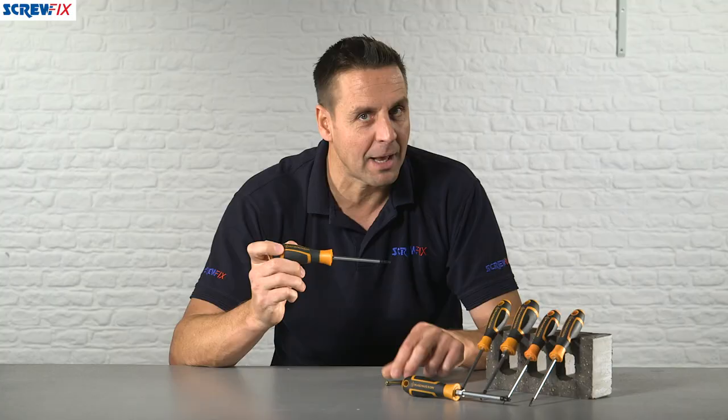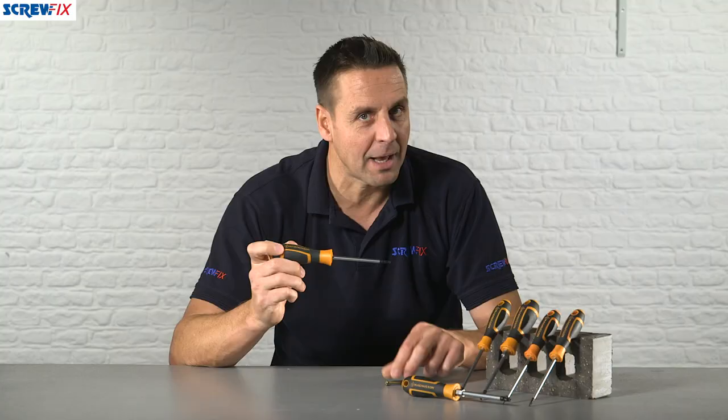These are really popular in the automotive industry as well as anyone that works with domestic appliances. A great six-piece kit here from Magnuson. For more information and the latest prices, visit screwfix.com.